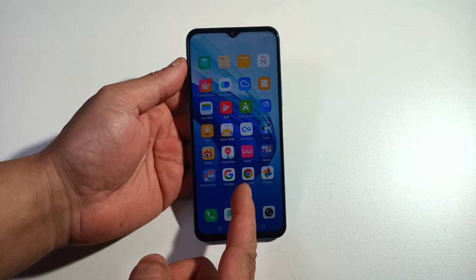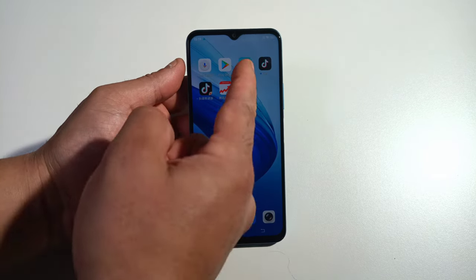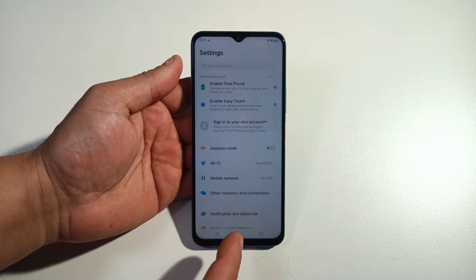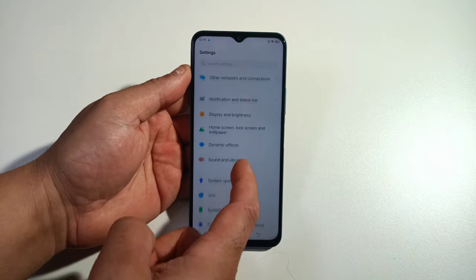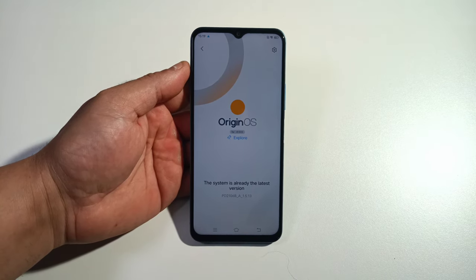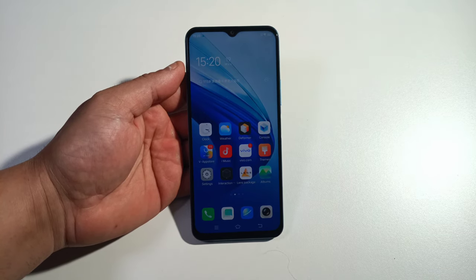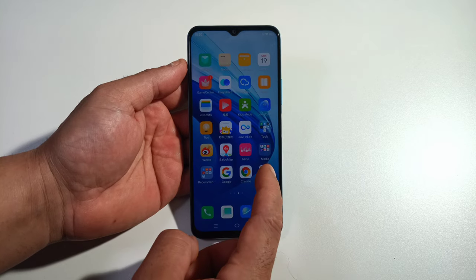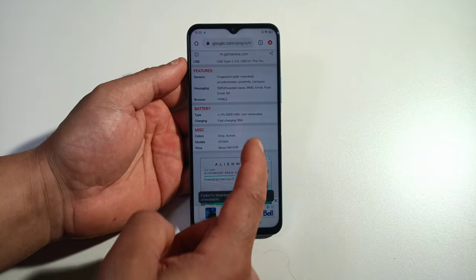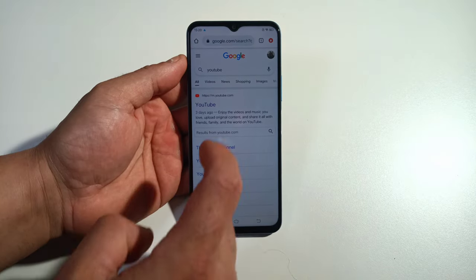Now the bad thing about this phone — I have Google Photos, Google Chrome, Google Play Store, and I downloaded a game from the V Store. I want to show you something first because I know a lot of you are going to message me about checking for system updates — this phone is already updated to the new version. But when I go to Google Photos it tells you that you need to install Google Play Services.